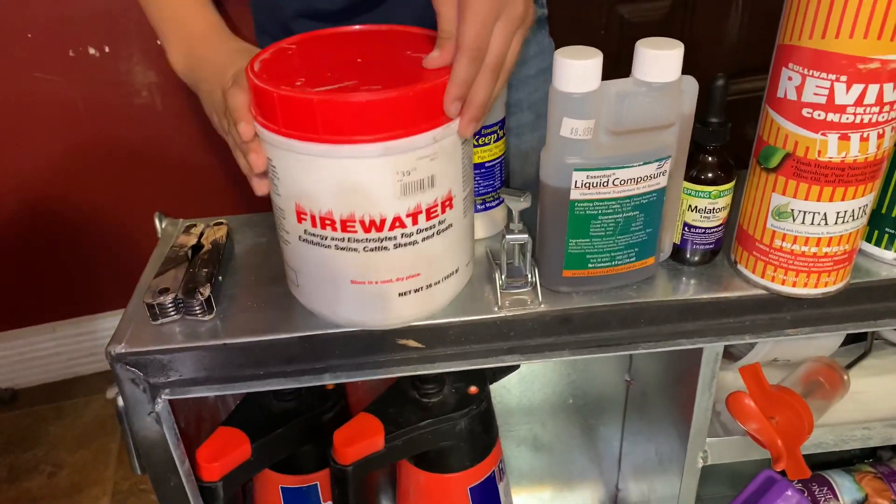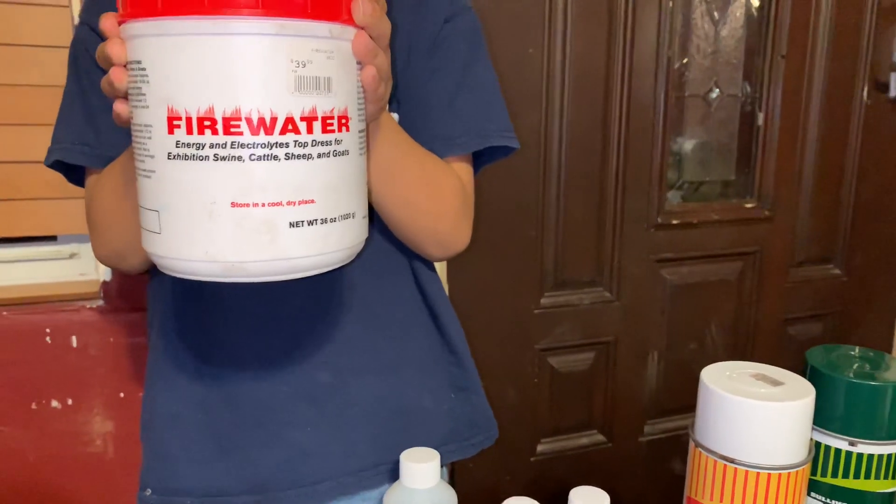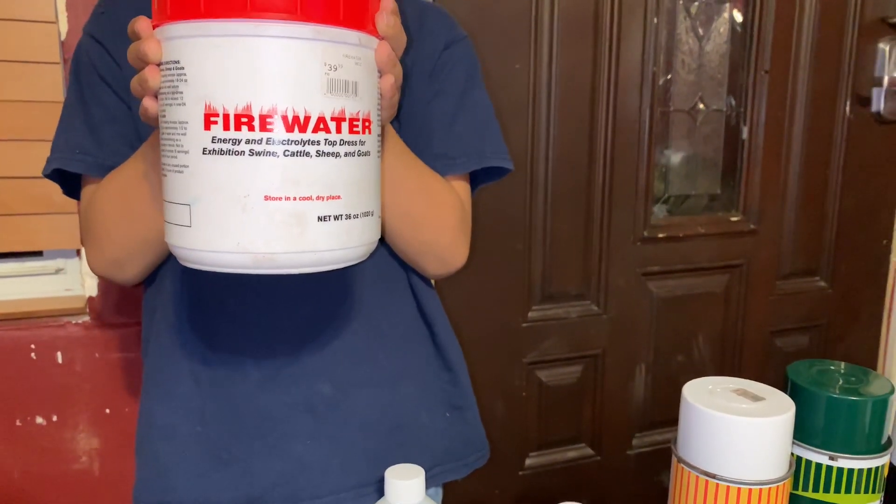We got some fire water here, some electrolytes — pretty good stuff. It's not the ones we always carry, but this is what we had this year, so we went ahead and just got it.